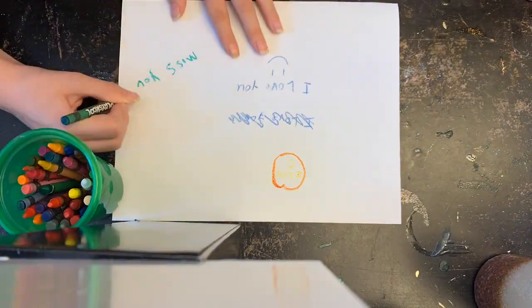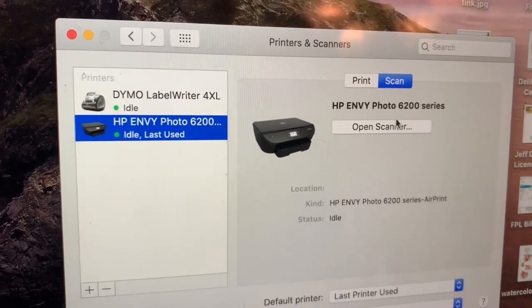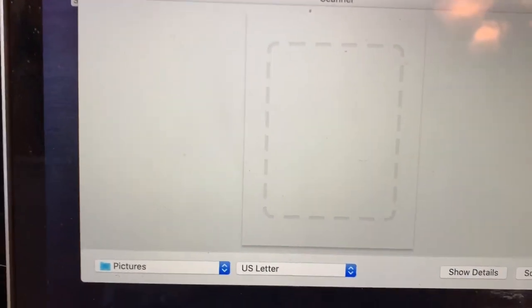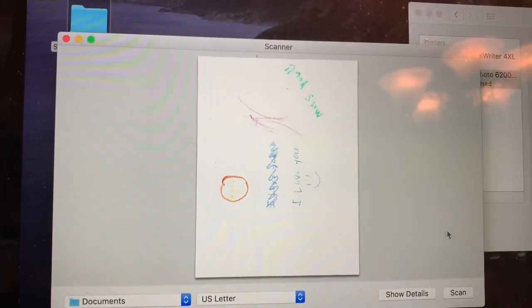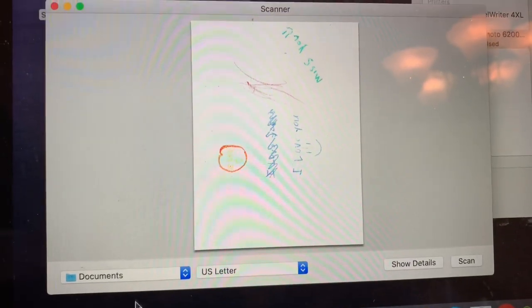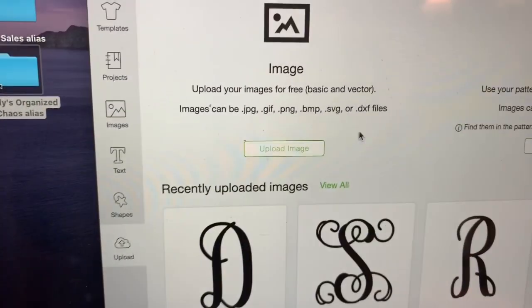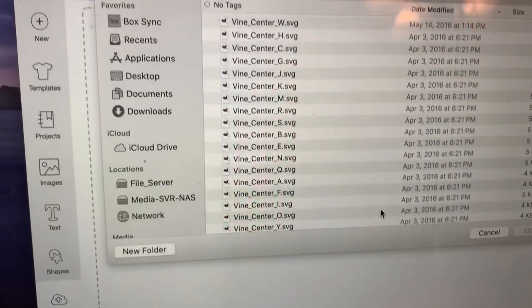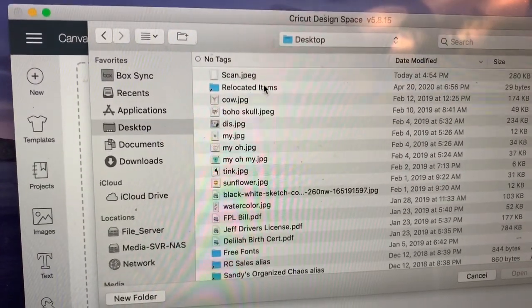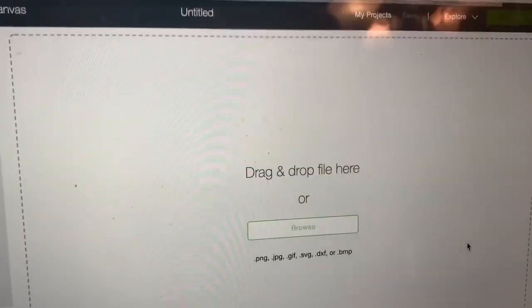If you get the artwork through email, you simply download it and upload it to whatever device you use to make your designs. Once you have it scanned, save it somewhere easy to find. I use Cricut, so I'll go to Upload, Upload Image, choose Browse, find the document on my desktop, and open it up.